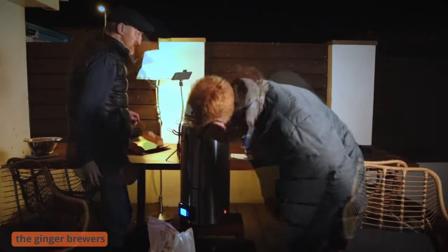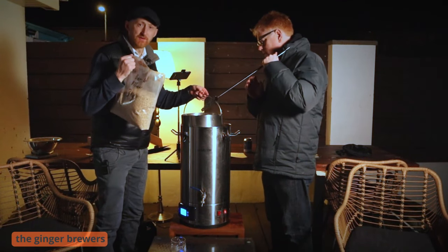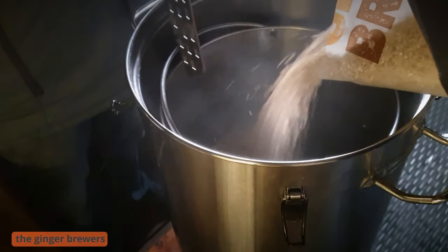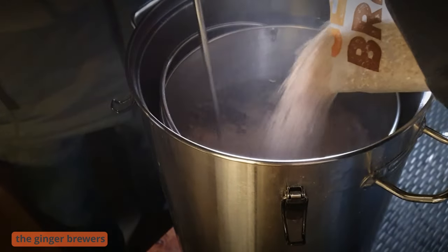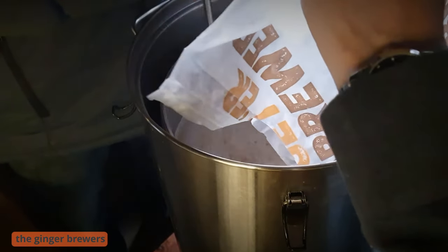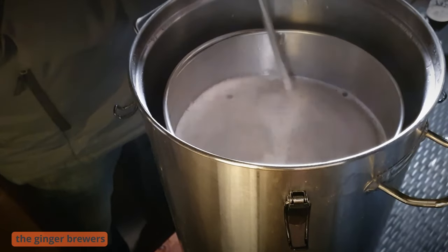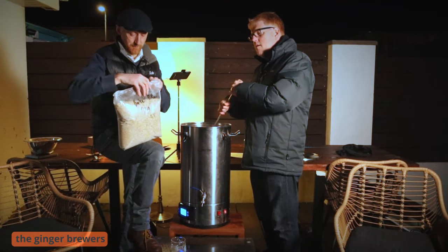We're mashing in. Are you stirring? I'll stir. We've got a basket in. Don't forget this, guys. We're going to go with 17 litres of water. It kind of works best for the kettle — a bit less gets a bit stodgy, and you don't get the efficiency. 5.1 kilos of Pilsner malt.